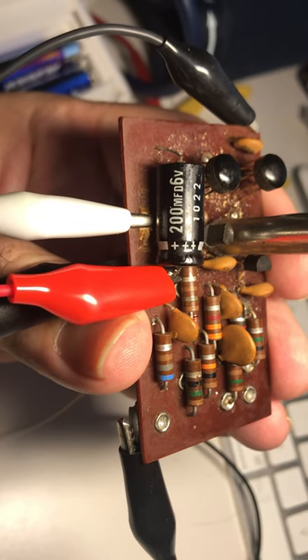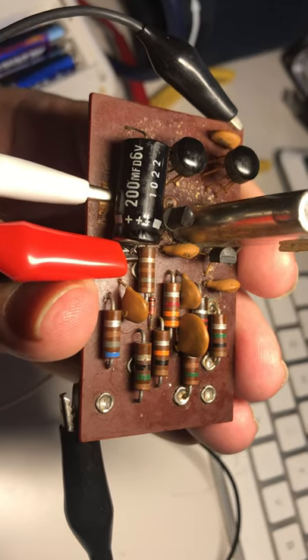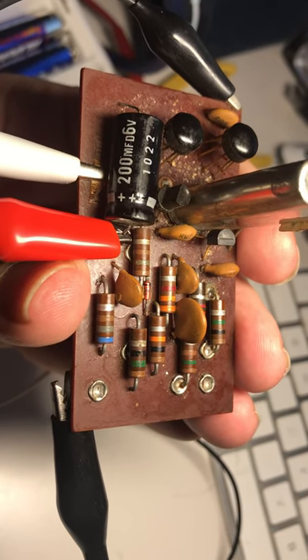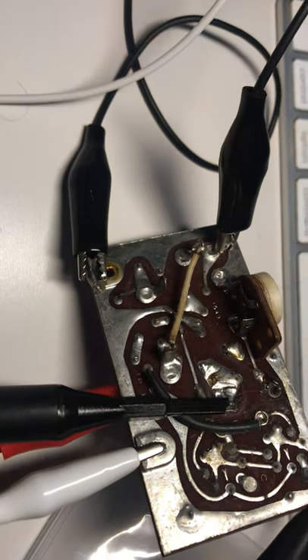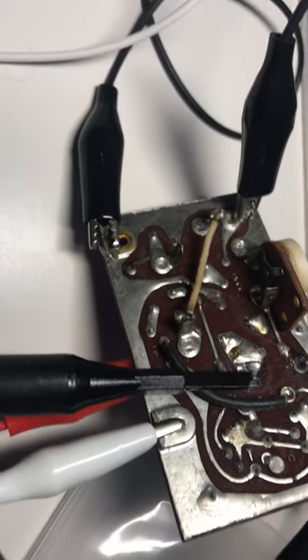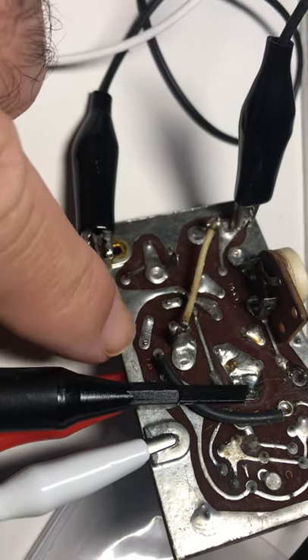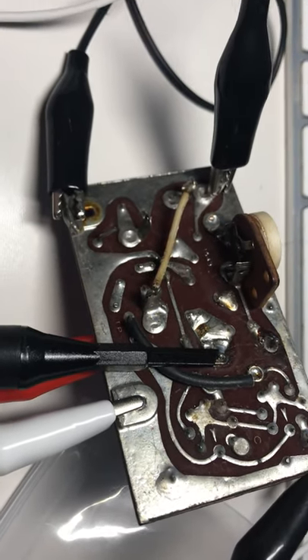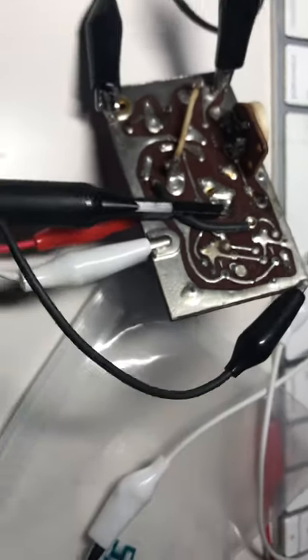To totally test this thing: inject five volts at the capacitor, ground the pin that the switch on the front of the Drake grounds in calibration mode — make sure that pin is grounded. The grounds are on these tabs that were broken off on this board. Take your signal from the crystal itself.